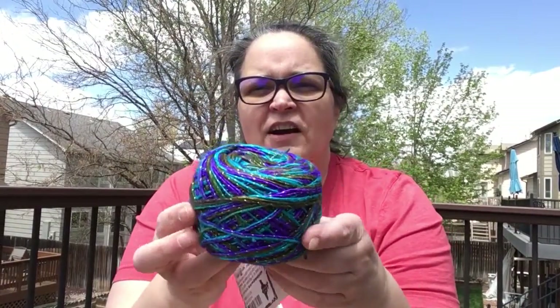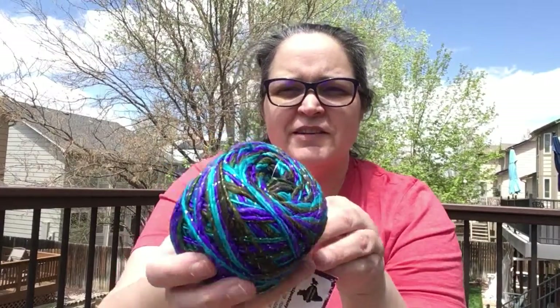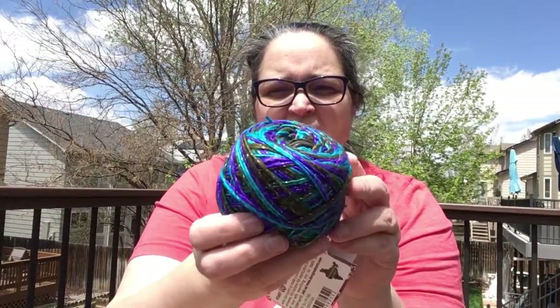Oh my gosh, this is the yarn. Look at how absolutely beautiful that is. I don't know if it's showing up as sparkly, but it has some sparkle in it.